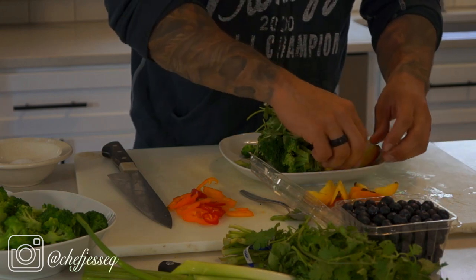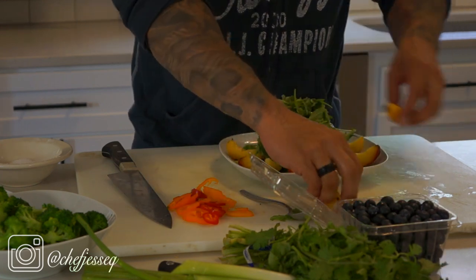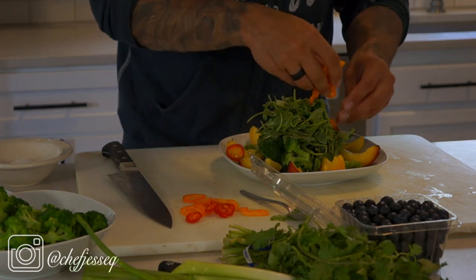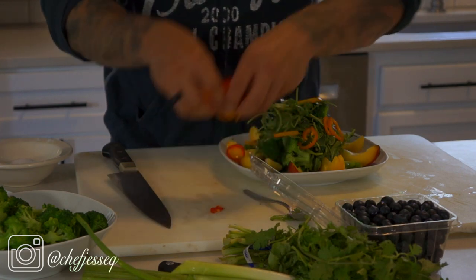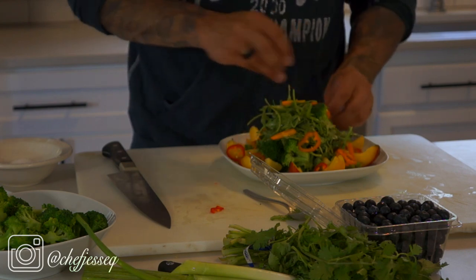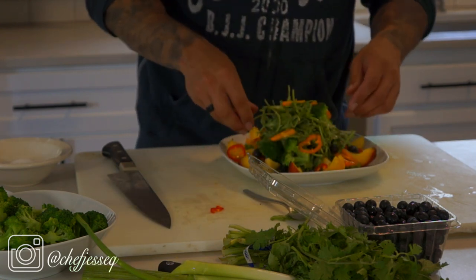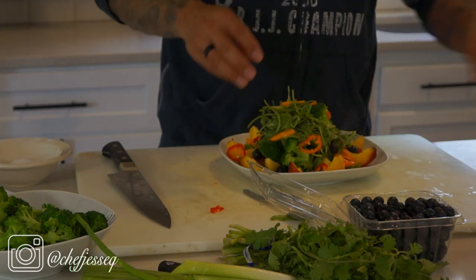The peaches go around the outside to add color and vibrancy, so you don't have to dig through the salad to find them. You can do any design you want, but I'm doing a standard go-around. The peppers I'm placing over the top and over the sides just to add contrast — always playing with colors and coming up with a different look. Next, some blueberries. Blueberries are great for antioxidants, and they add a little different character, sweetness, and tartness.